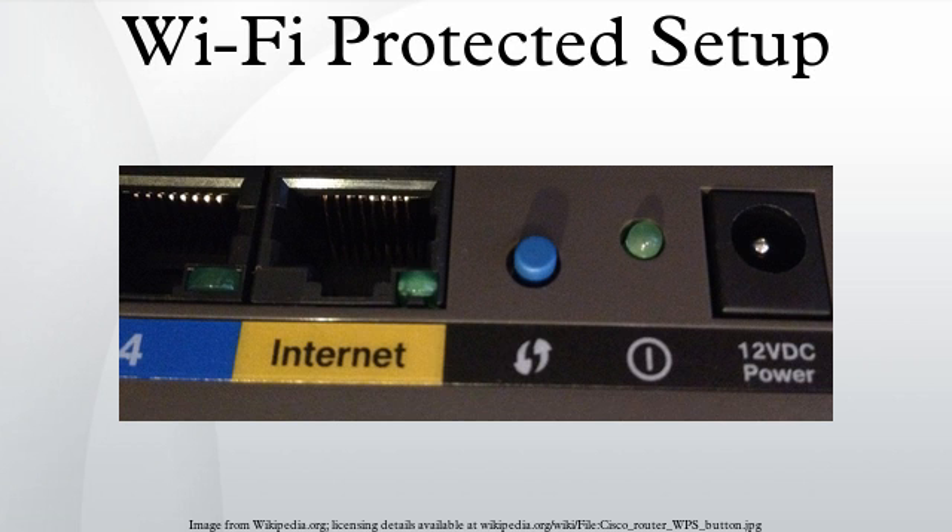The ease or difficulty of exploiting this flaw is implementation-dependent, as Wi-Fi router manufacturers could defend against such attacks by slowing or disabling the WPS feature after several failed PIN validation attempts. A tool has been developed to show that the attack is practical; the firm that released it, Tactical Network Solutions in Maryland, says it has known about the vulnerability since early 2011. In some devices, disabling WPS in the user interface does not result in the feature actually being disabled, leaving the device vulnerable. Firmware updates have been released for some of these devices so that WPS can be disabled completely.